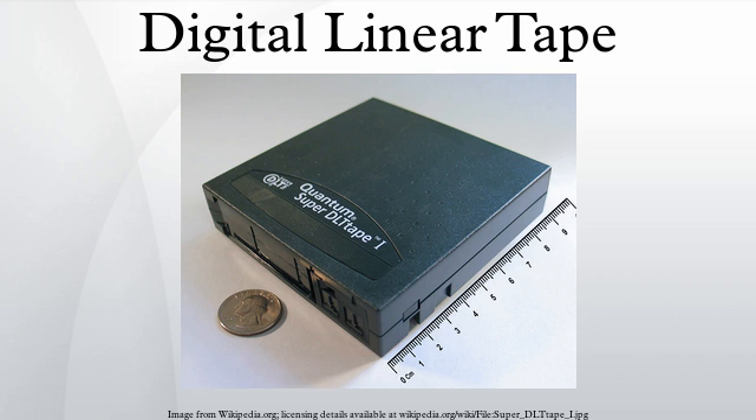Later drives into the early 1990s improved the data density of the DLT Tape III cartridge, up to 10 GB. The DLT Tape IV cartridge was introduced by Quantum in 1994, with increased tape length and data density, initially offering 20 GB per tape. SuperDLT, originally capable of up to 110 GB, was launched in 2001.